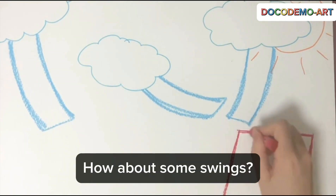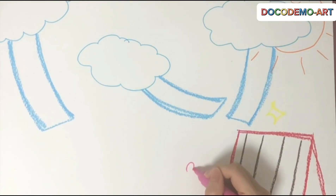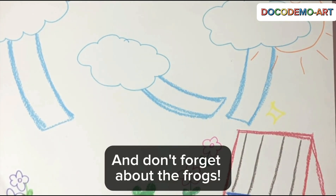How about some swings? Let's add some beautiful flowers too. And don't forget about the frogs.